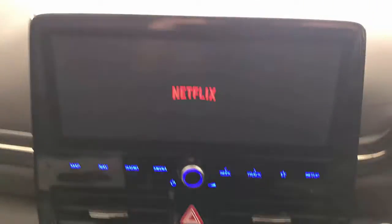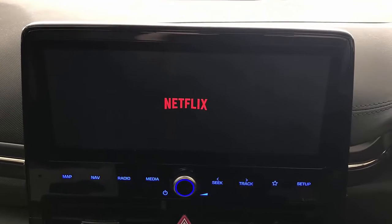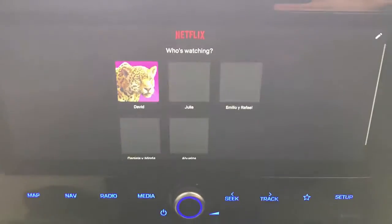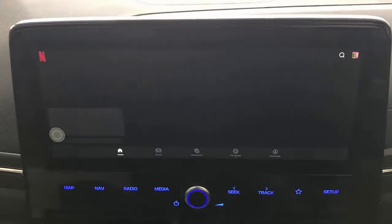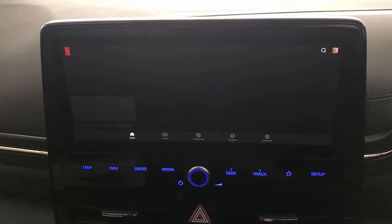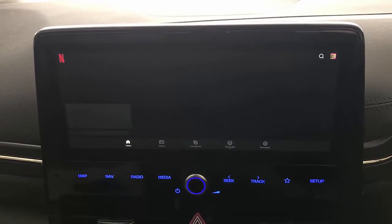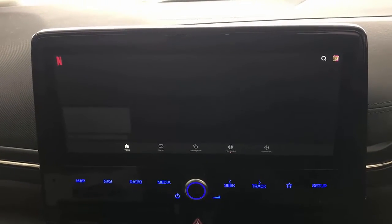I'm just going to put this on an angle that looks great — it's a brilliantly bright day here. The speed of Netflix of course depends on the speed of your internet access on your mobile phone. This is using my Netflix account; at the beginning you have to put in your credentials to log in, and once you're logged in it's all good.